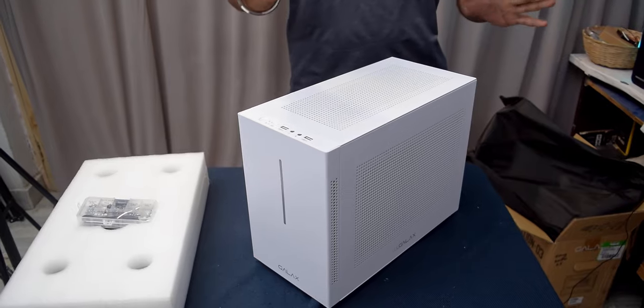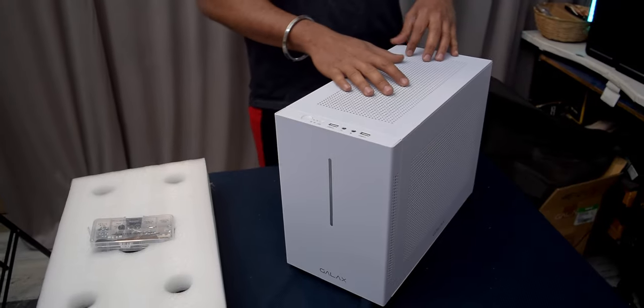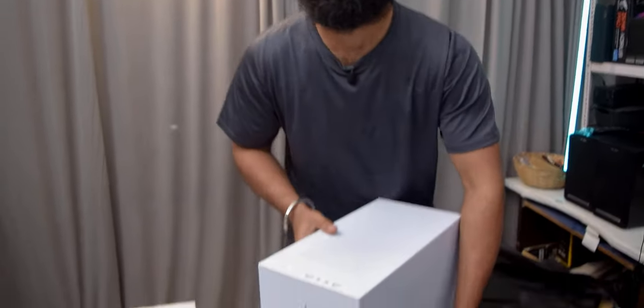It has mesh-like holes. The most important feature is that it supports a micro ATX motherboard, despite being a mini ITX case — that is pretty cool. And it supports both SFX and ATX power supply. Let's open it and find out what other features it has.